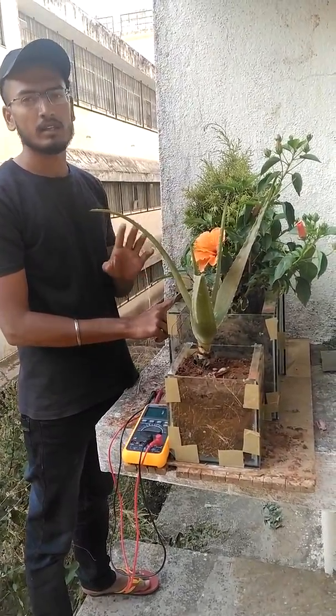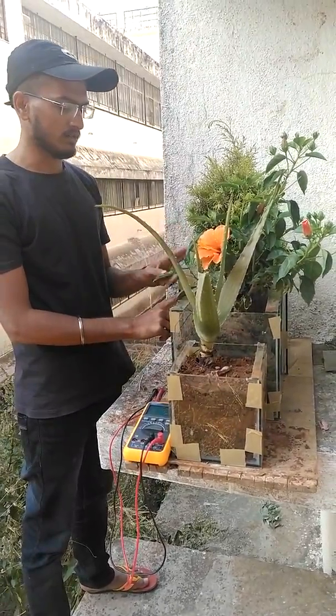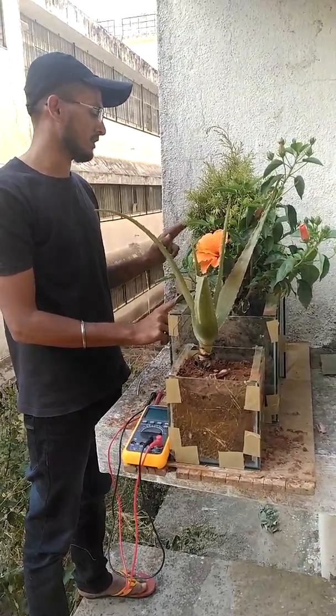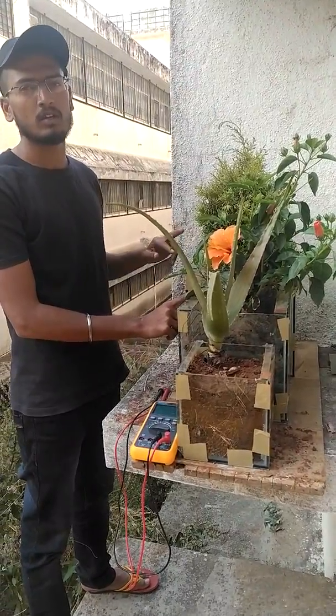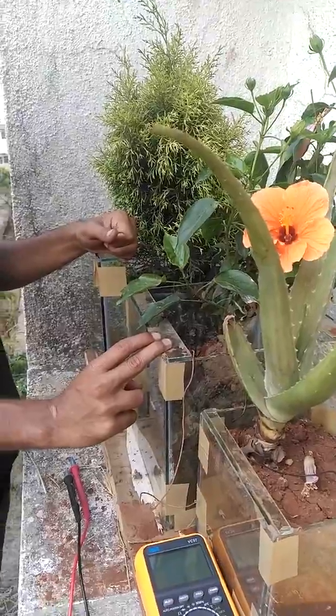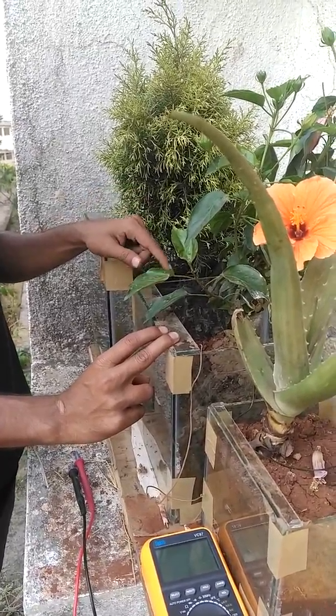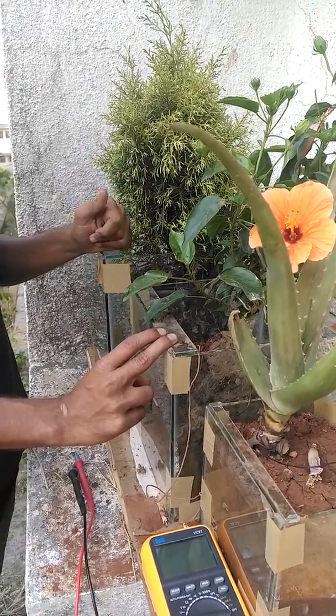We have collected three soil parameters: red soil, black soil, and a third soil that is a mixed component of both these soils. Our main concept is to create generation of electricity from these plants, and we are proposing three processes for this.